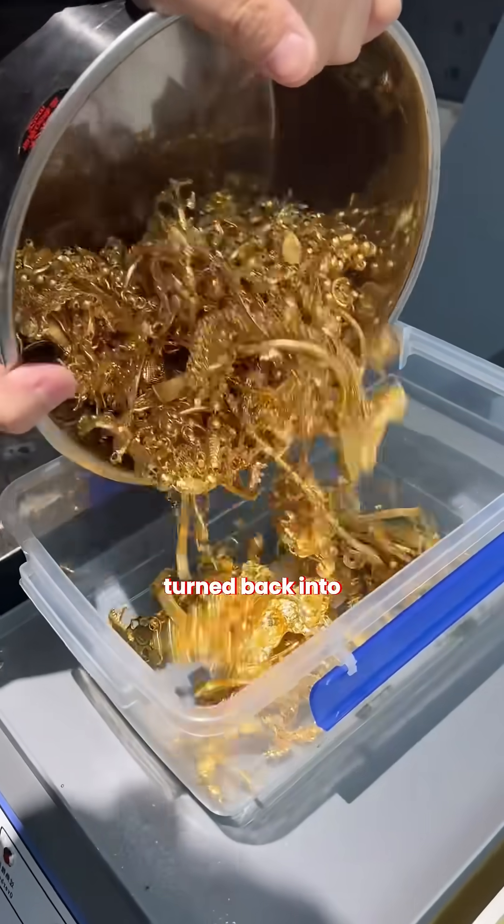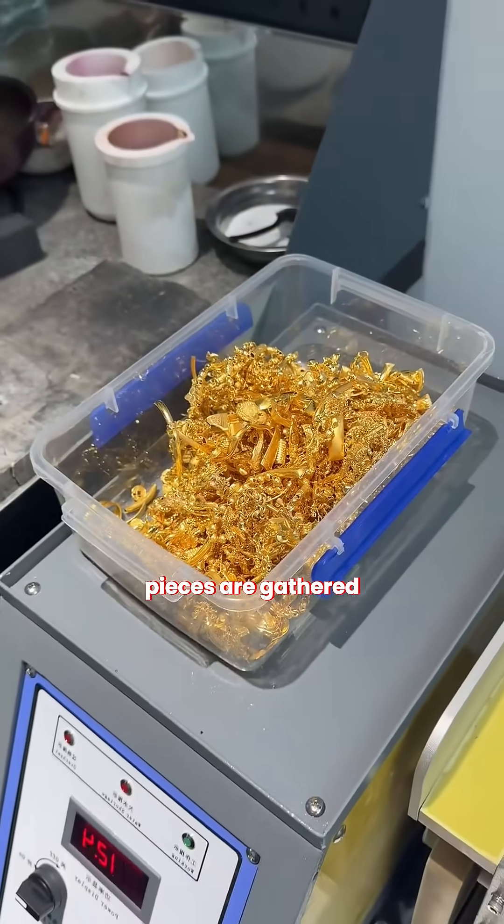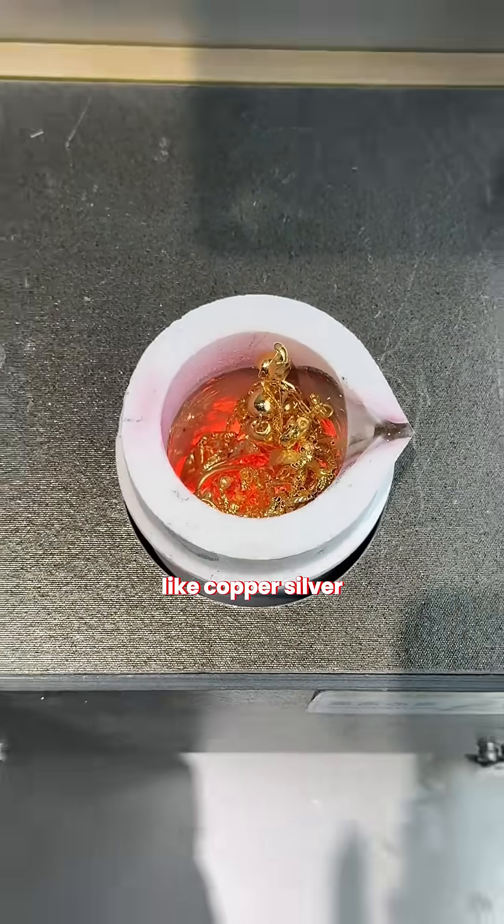This is how gold jewelry is turned back into gold bars. First, the old chains and broken pieces are gathered and checked for their karat, because jewelry is always mixed with metals like copper, silver, or zinc.